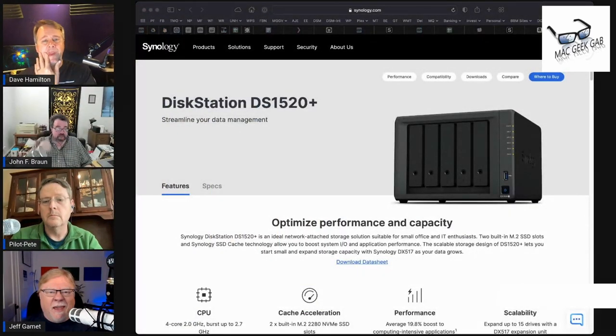What would your larger than two-bay pick be if money were not an issue? The 220J is $187, bare without drives. What would your next level up be? That would be the 1520+. And the reason I would go with this one — there are multiple reasons of course — but you're starting off with five bays and it has plenty of horsepower.